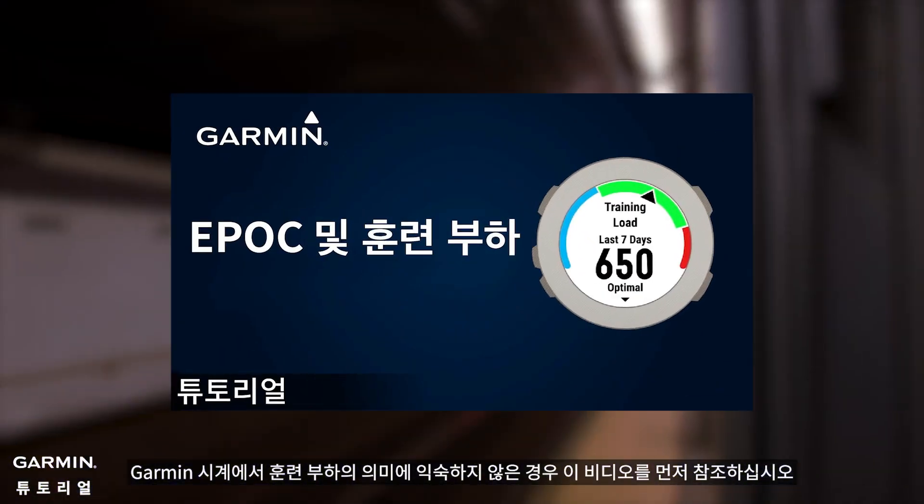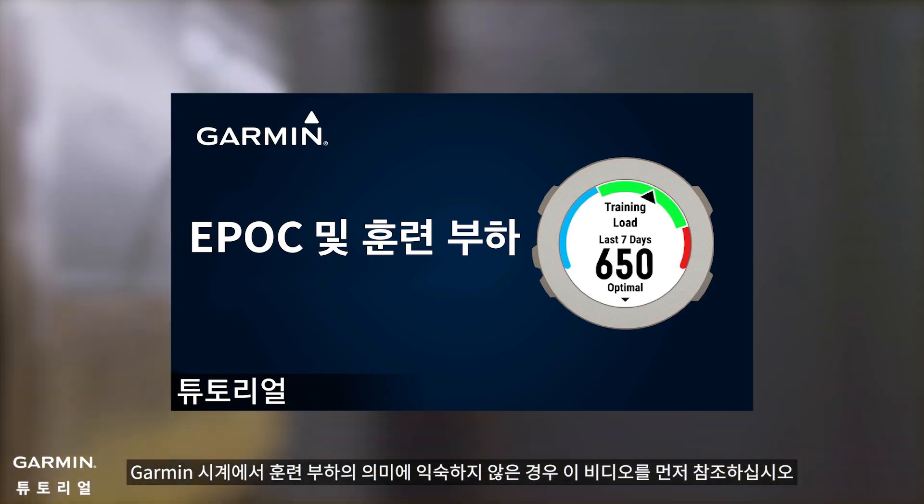If you are not familiar with the meaning of training load in Garmin watches, please refer to the related video first.